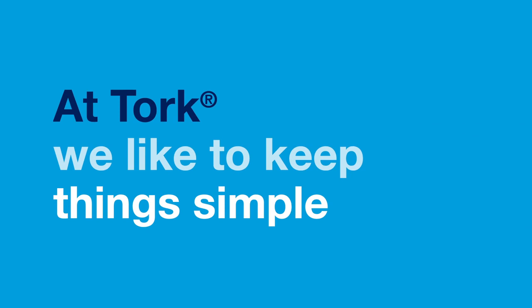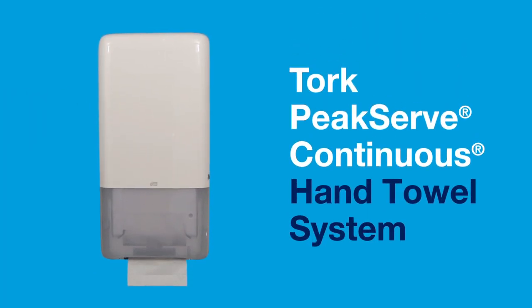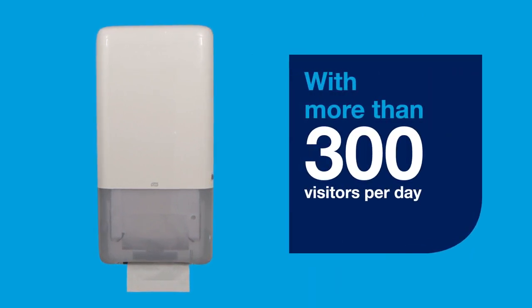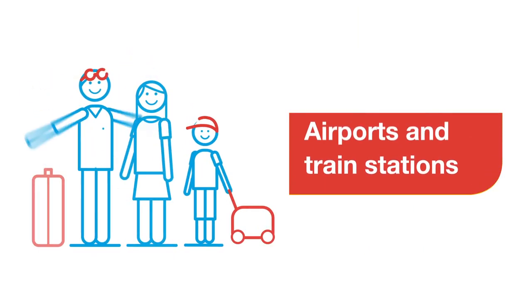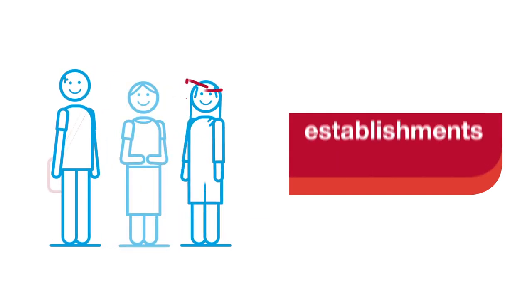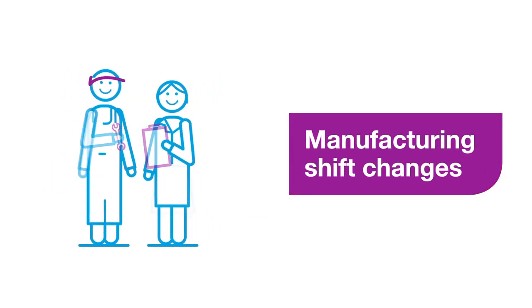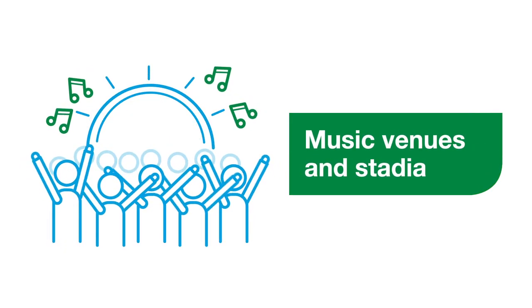At TORQ, we like to keep things simple. The TORQ PeakServe continuous hand towel system, designed for high traffic washrooms with more than 300 visitors per day, is suitable for washroom use at sporting events, airports and train stations, educational establishments, manufacturing shift changes, hospital visitor washrooms and music venues and stadia.